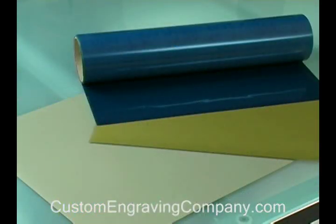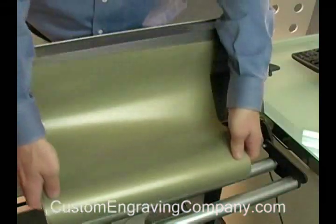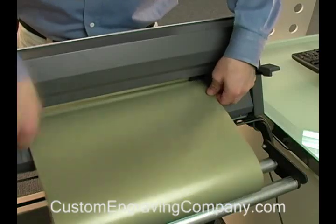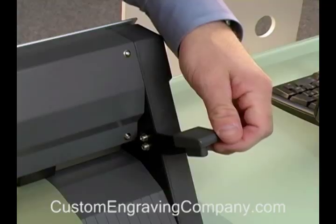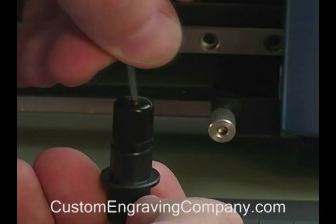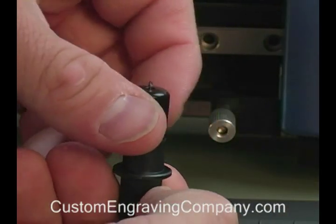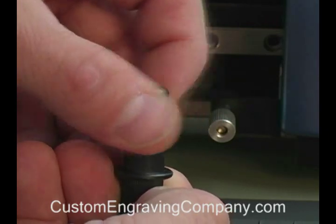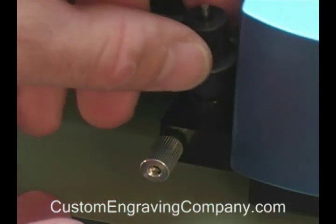We are using CADCUT material today. The first thing you need to do is load the CADCUT media into the GX24 cutter. Next we'll set up your GX24: first, lock down the pinch roller wheels, then set the blade in the blade holder. You should adjust the blade extension to the thickness of a credit card when working with CADCUT material.